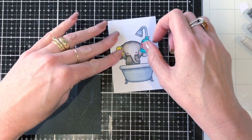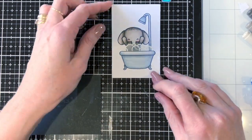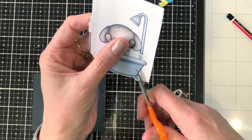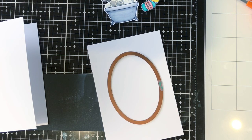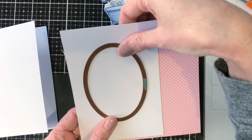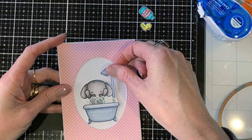Now I've coloured all the other parts in and I'm going to stick on the little bubbles, the duck, and the shampoo bottle. I'm also going to trim out that image — the cutting involved isn't too difficult. I'm just going to stick those bits on. This is going to be the front part of the card, so I've used an oval die to cut an oval in a piece of card as well as a piece of patterned paper. The patterned paper just needed a bit more firmness, so I've stuck it on white card, and then the little elephant goes in the oval like that.